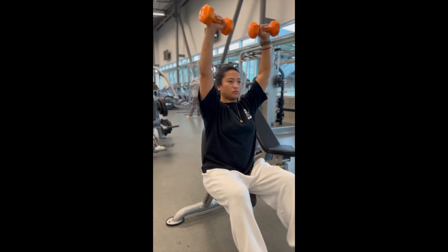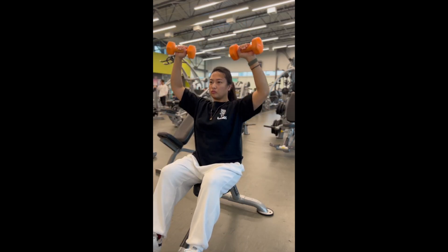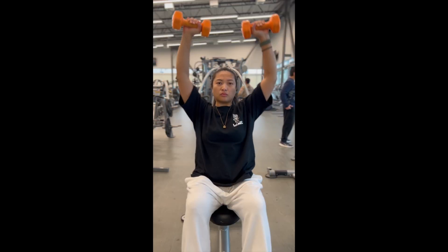Keep the core tight with a neutral spine. Lastly, prevent locking out on top to keep the constant tension on the shoulders and not on the triceps.